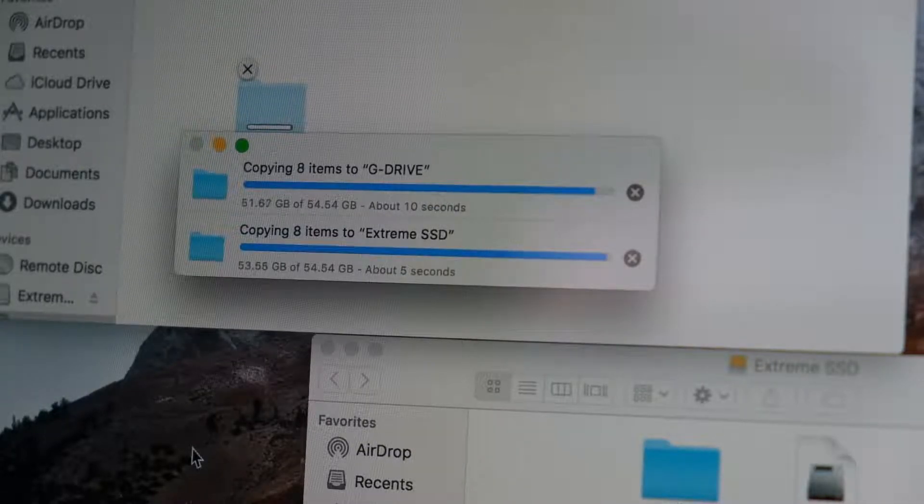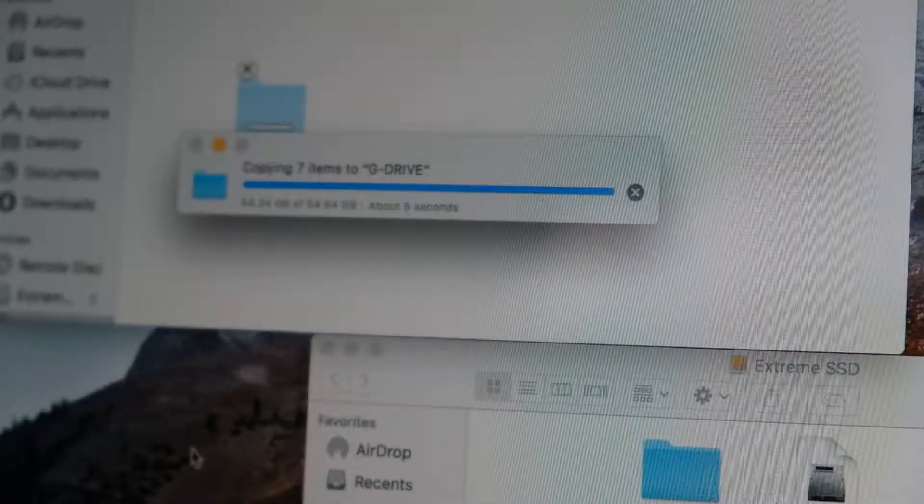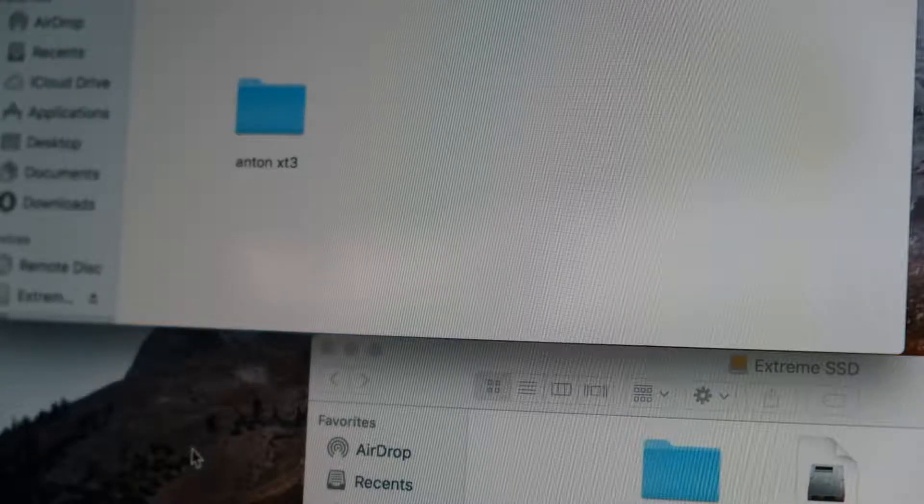Interesting — the G Drive never caught up, and SanDisk just finished. It's about 5 seconds behind instead of the expected 2 to 3 seconds. So it actually fell a little bit behind.